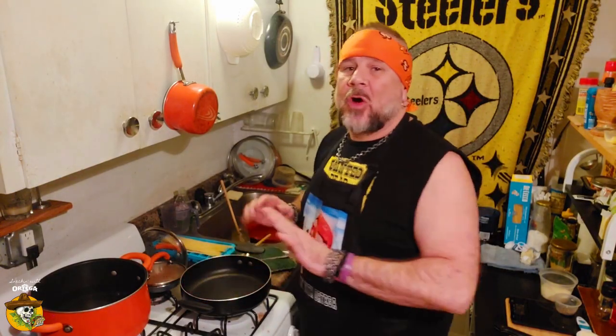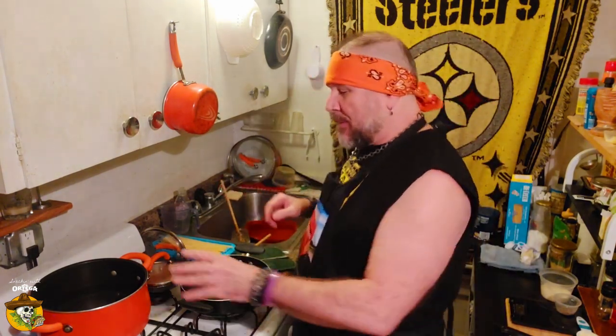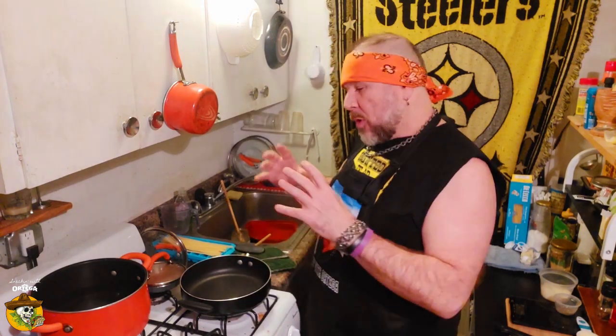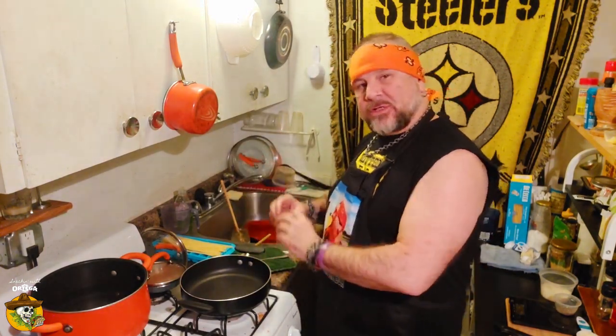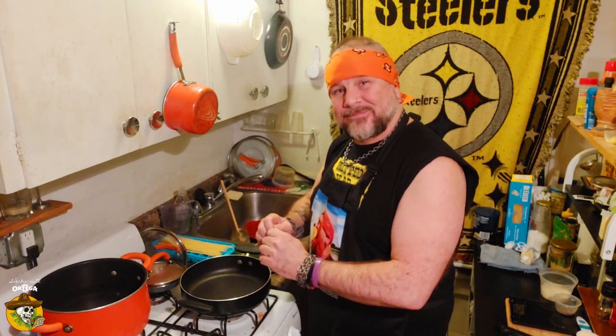Got a pot of water over some high heat for our pasta. I know I preach to use plenty of water so you have room for the starch to escape, but I'm using about half to two-thirds the amount of water I normally do today because I want to use that starchy water as part of my sauce — it will concentrate more if there's less water in there. Science.